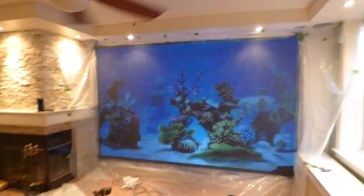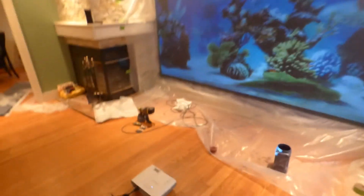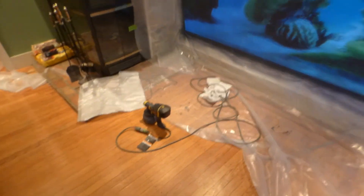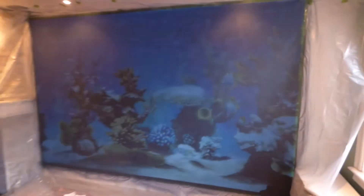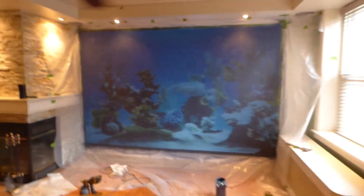Look at that — already it looks absolutely fantastic. Took me no time at all to spray it on. I was using the Wagner 150 paint sprayer. Let me open up the windows and let some light in here so you can see the screen with the lights and the window open.